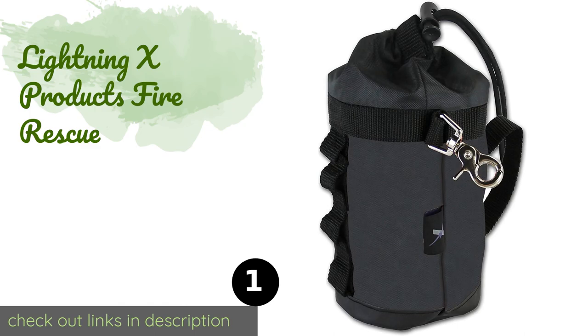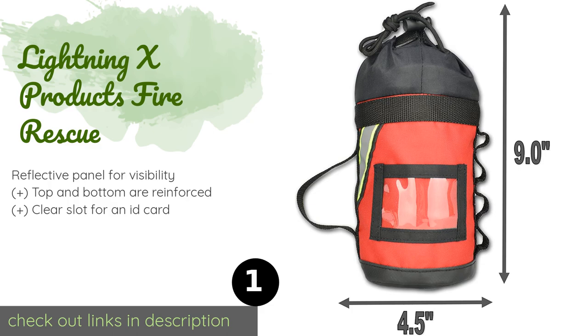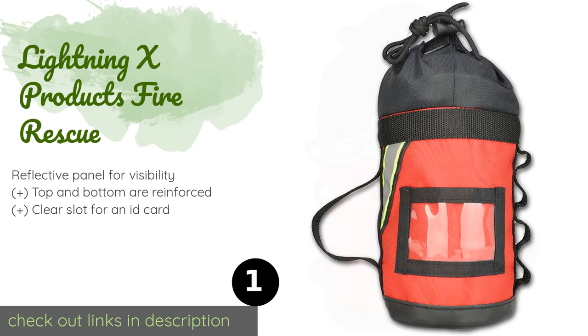The first product on our list is Lightning X Products Fire Rescue. It features a convenient drawstring closure that makes accessing its contents quick and easy. There's also a durable chrome-plated hook for attaching additional gear such as a water bottle. This product is available on Amazon for $25 — check out the link in the YouTube description below.